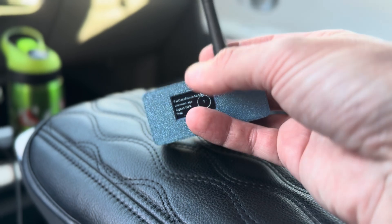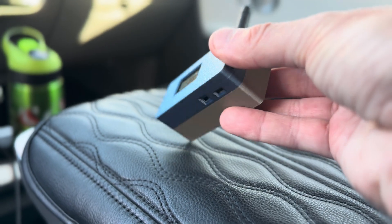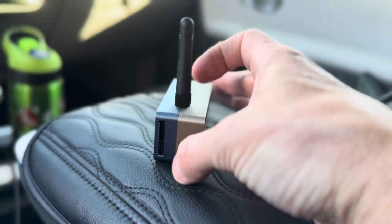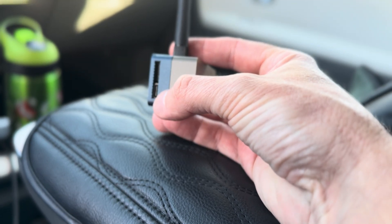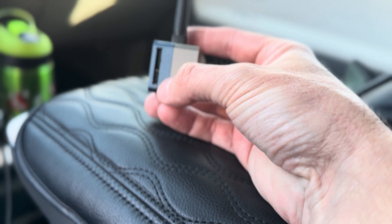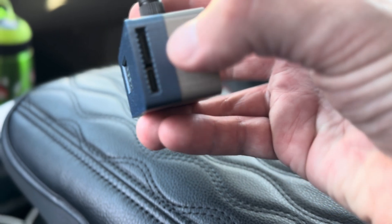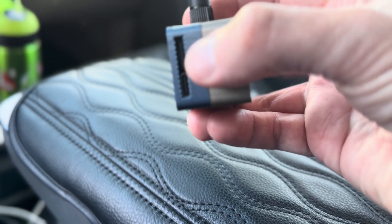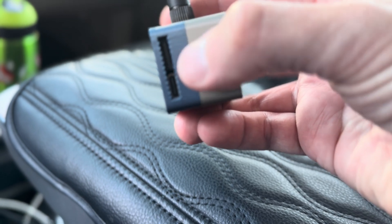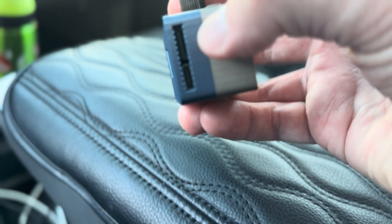It has a 3D printed case — kind of nifty. Right here we've got the USB-C connection right there, USB-C and serial right over there.